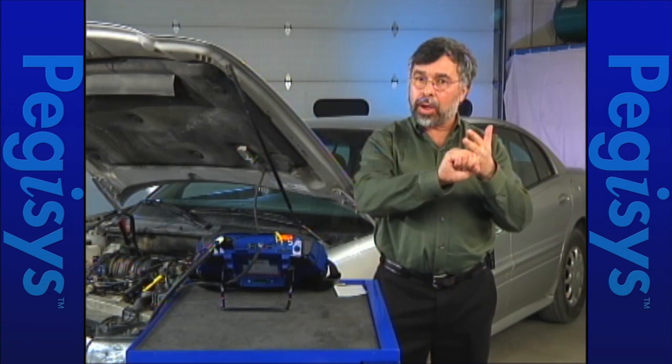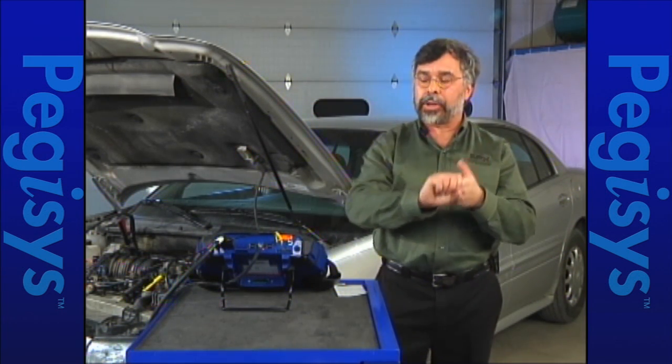I'm looking at fault code P0102. At this point I want to go ahead and tap on hotline archives. I originally got my fault code, now I'm going to get my repair information. We're going to get as much repair information as we can to help us diagnose this problem.